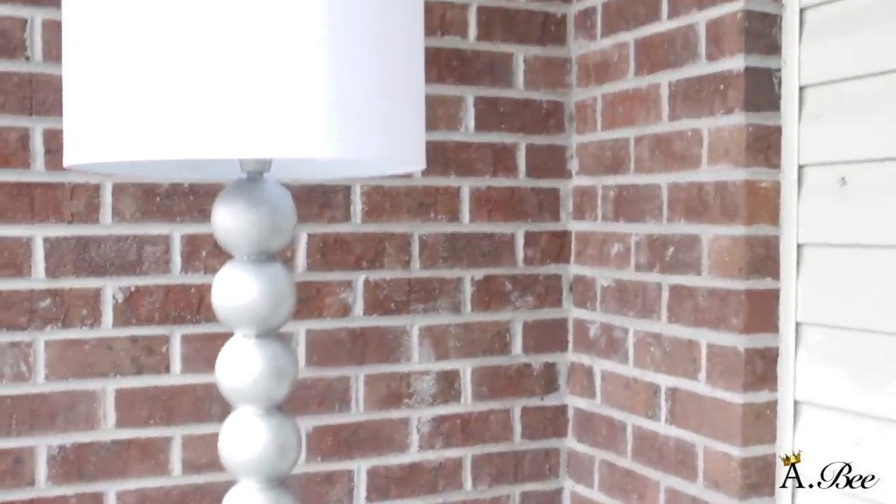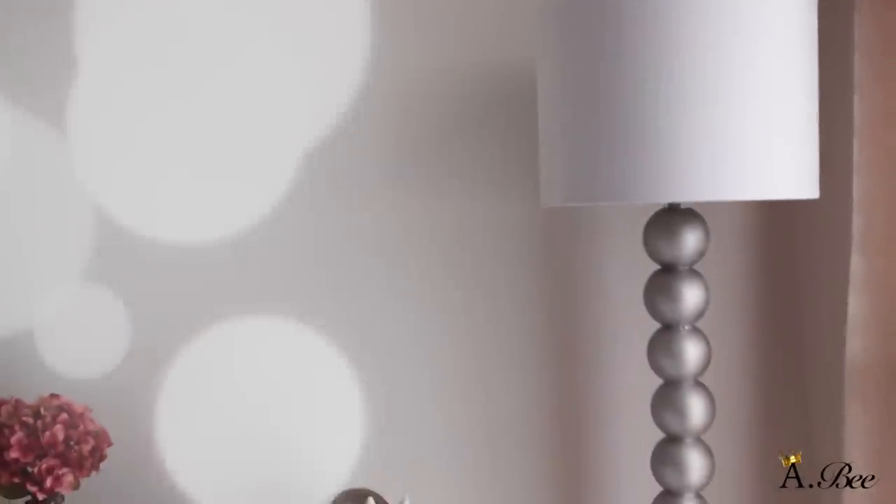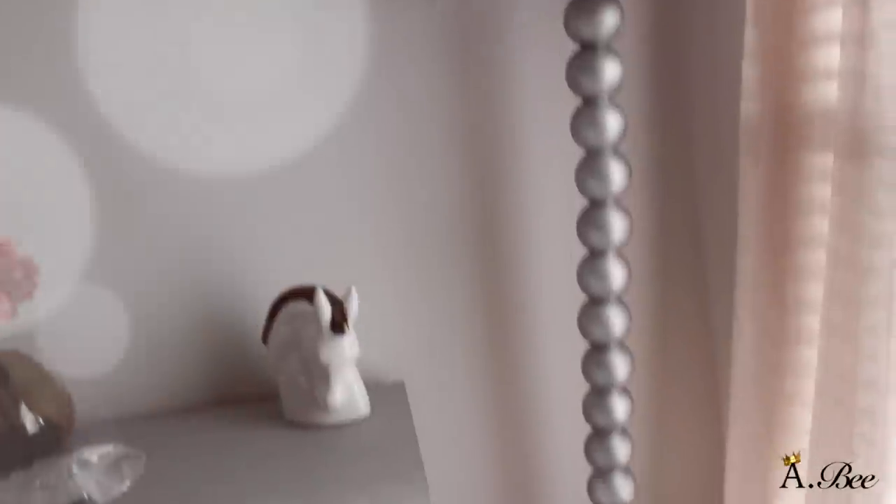The only time-consuming part of this project was drilling the holes through the ornaments, because I did have a lot of holes to drill and I used a lot of ornaments. But other than that, once I got past that part the project was a breeze. I hope you guys try it — if you do, let me know. If you enjoyed this video please give it a thumbs up and share with anyone that may find it helpful. I will see you all in my next video. Thanks for watching, bye!